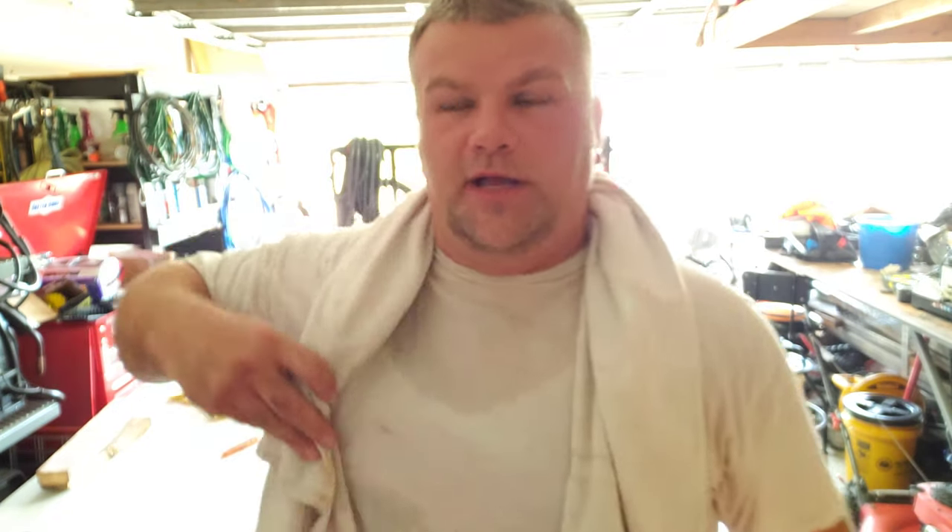What's going on? Welcome back to Do It All Garage. I wanted to give you guys a quick money saving tip. I've been doing this for years.